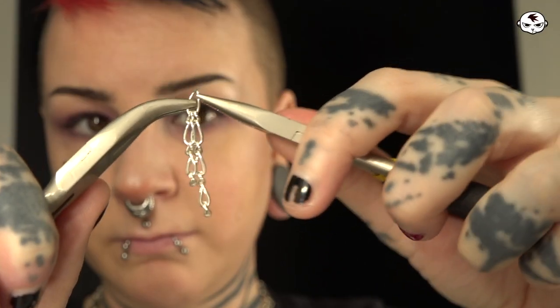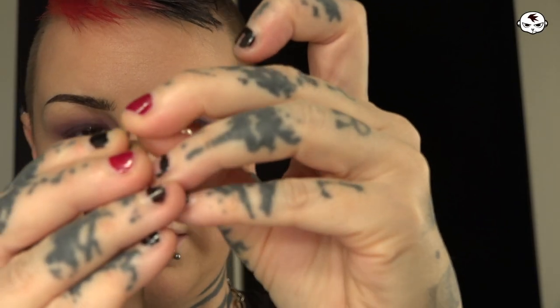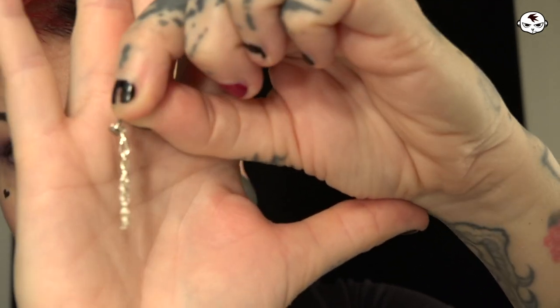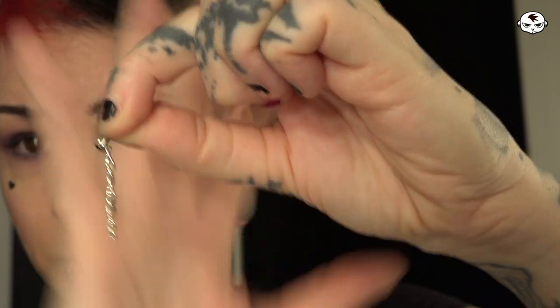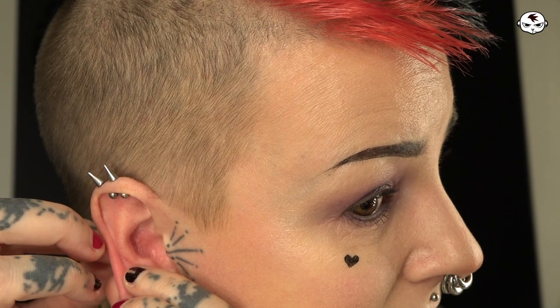I'm grabbing the little eyelet I want to open with one set of pliers and then grabbing the other side with the other one. I've taken the attachment off of the little barbell and I'm just going to slide the chain onto that. You want to make sure the chain isn't so big that it'll come off the jewelry — you want it to stay on there. Now I'm going to try to insert this from the back, which is not going to be easy. Let's remove this one first. I'm going to try to find it from the back, which I don't think I've ever done before — I've only used the ones you put in from the front.